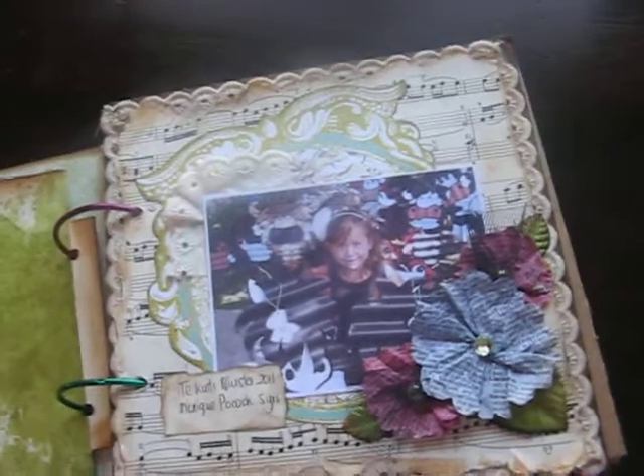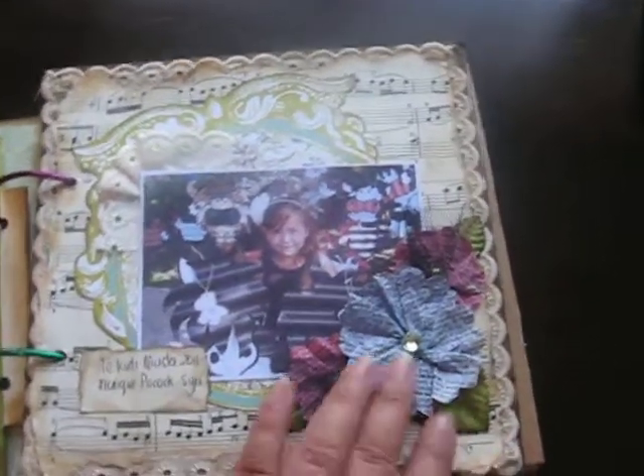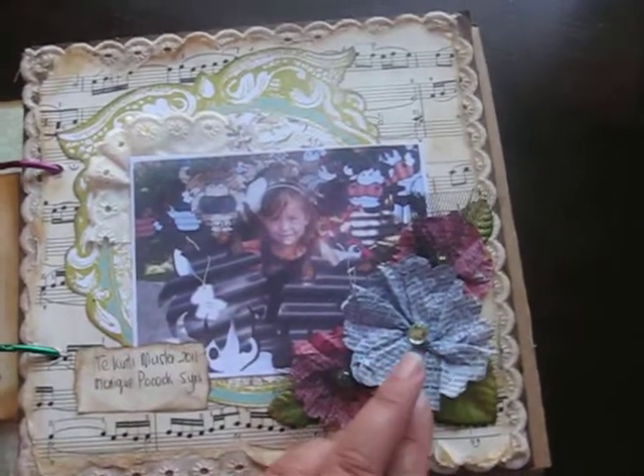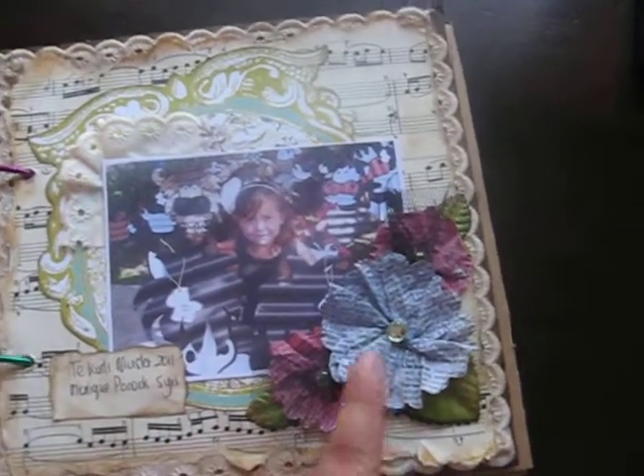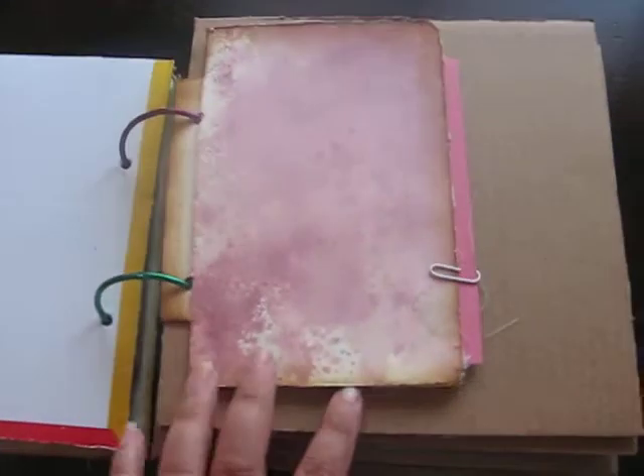This is just the demonstration of the techniques, and I've just done a layout of one of my girls. I've done Donna Sellers' paper flowers here. So every page the girls do a double spread, and every page has got a pocket with a questionnaire tag in there.